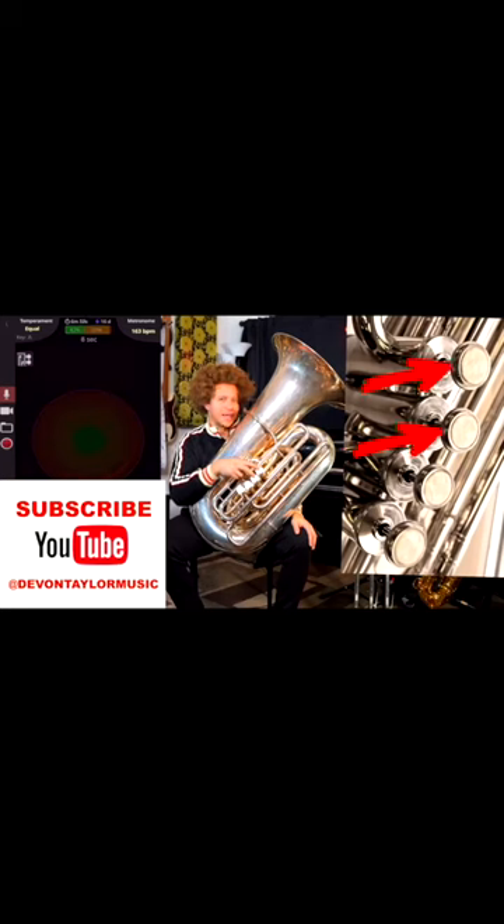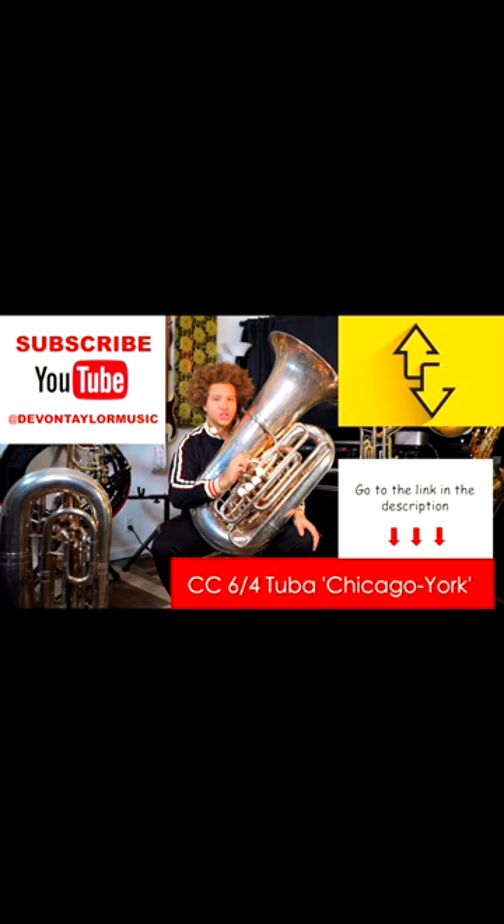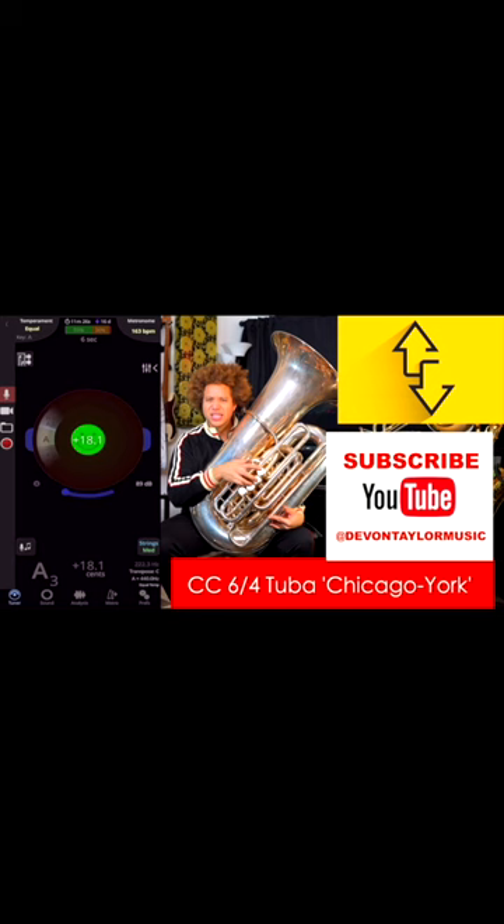This combination is actually similar to the length of the third valve. Tuba players will play A like this or like this. It depends on the brand of your instrument and how well and what register, high or low, you're playing in. Which one's going to get you more in tune? That's pretty cool, right?